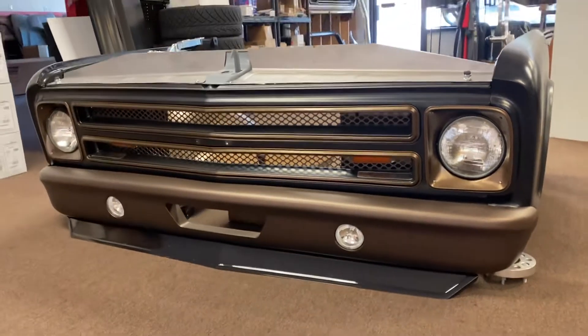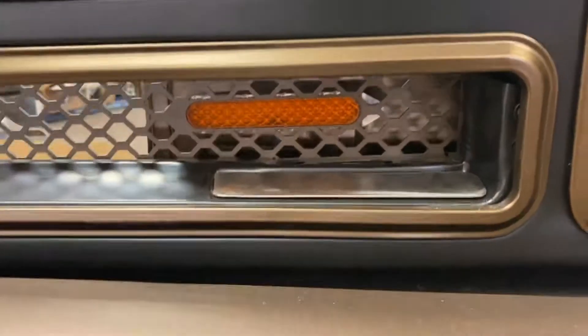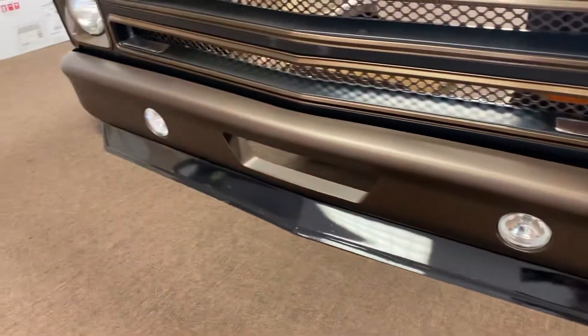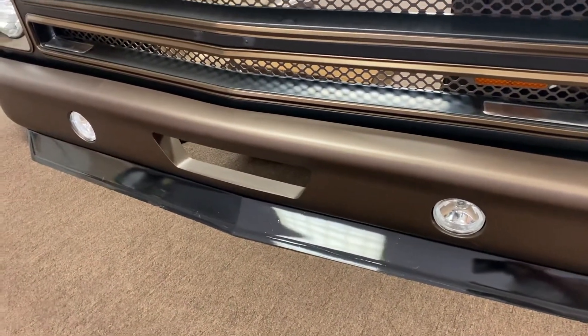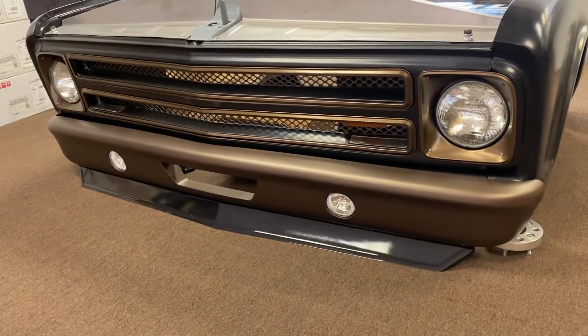This has the BNCO mesh grille in there. Those are filler plates we make when you remove your turn signals. That's our Pro Touring front bumper — we have it with center duct, outer ducts, and LED turn signals. We do not have it with fog lights; that's just something I did for my personal one. And there's the front spoiler bolted right to it.